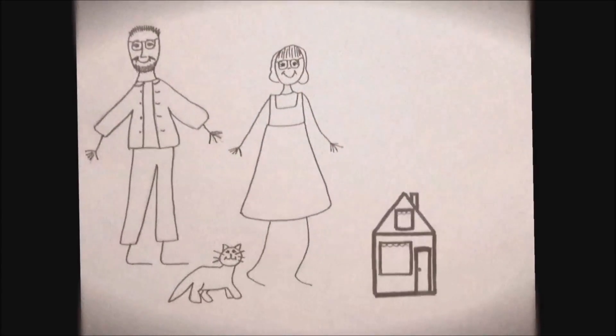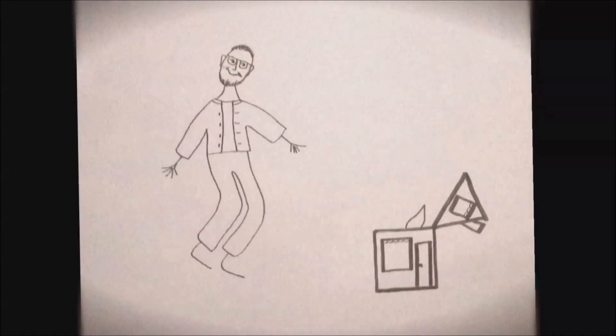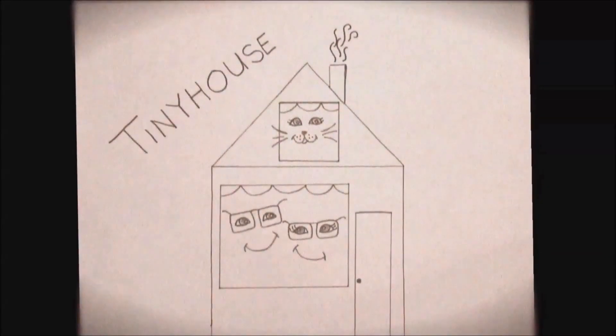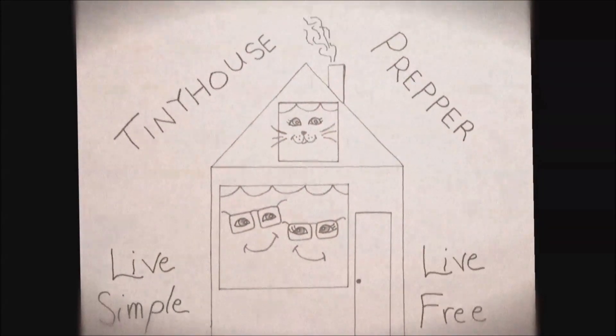We are really excited because it's almost summer and we're about ready to take our first trip in our cottage. Tiny House Prepper — live simple, live free.